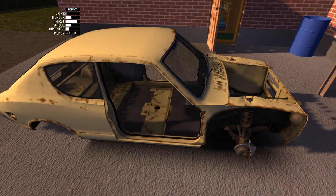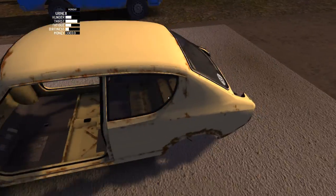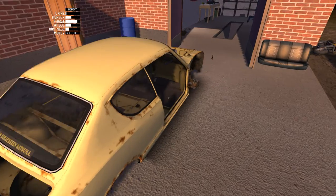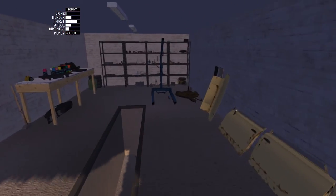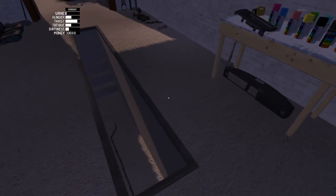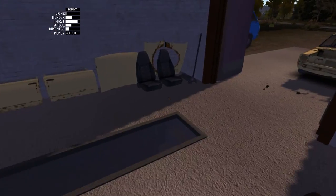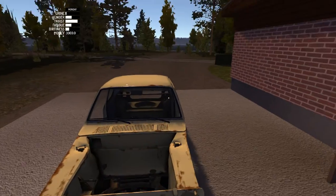Hi guys, welcome back to another video. Today I'm going to be showing you how to build this car in My Summer Car without getting any dents or scratches on it. If you play this game and start building the car, you probably notice that over time you get dents, scratches, and the car is broken when you're building. There's a quick simple fix to that.